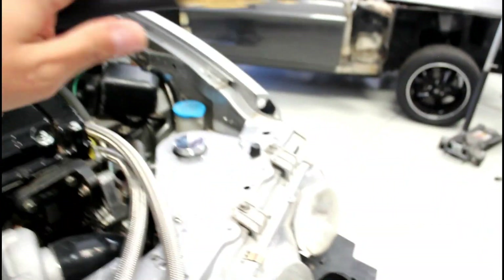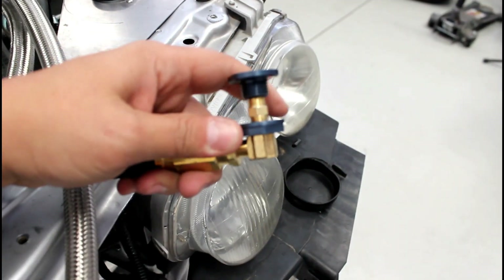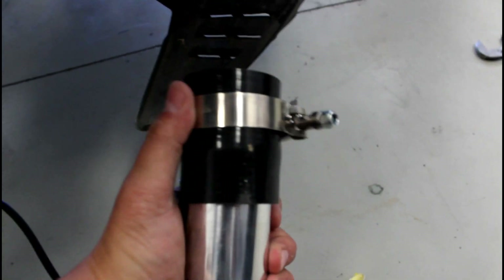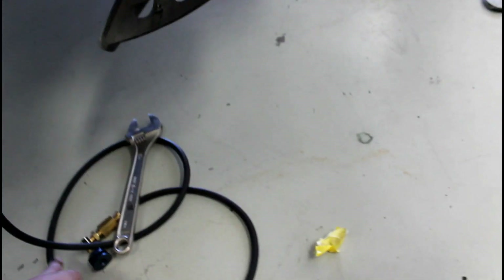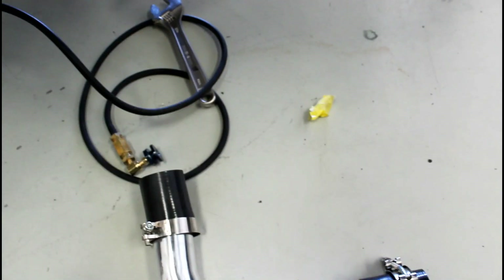For the catch can to work properly we need vacuum, so we have this hose and this adapter — you drill a hole in the rubber, put this through, and the turbo pulling a vacuum will pull vacuum on that, which makes the catch can work properly. Then for the boost controller we need a reference, which will go on this pipe using the same fitting, so boost pressure can activate and deal with controlling boost.